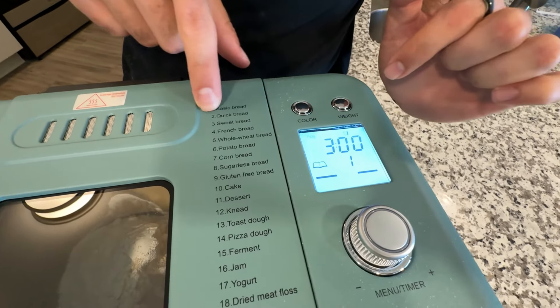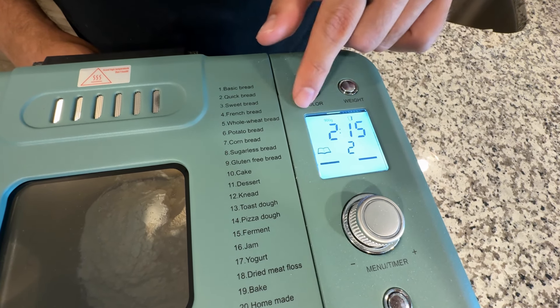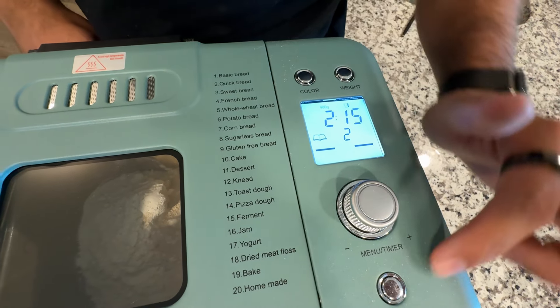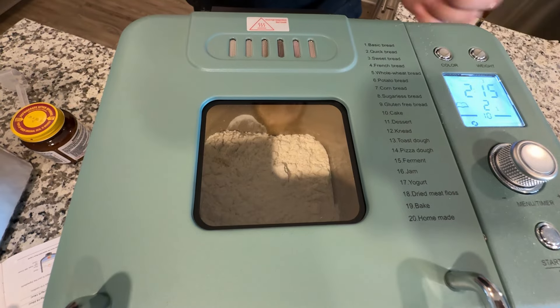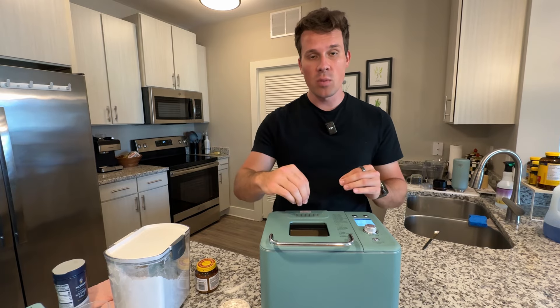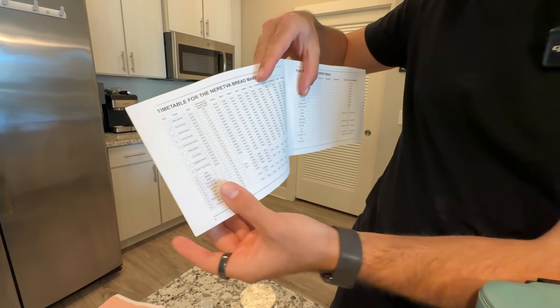Now we're doing basic bread number two. We'll move the cycle selector over to number two and set the weight to 900 grams — it defaults to 750 so you have to remember to change that. We're not going to change the crust color; we just hit start and we're ready to go. You'll see it start mixing the ingredients. This recipe will take about three hours. They also include a table showing all the different resting and stirring periods for each recipe.